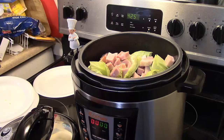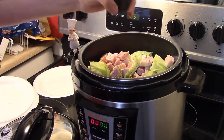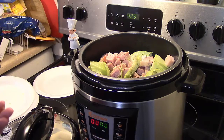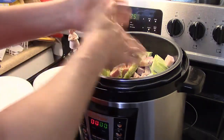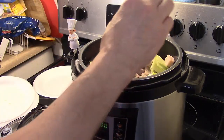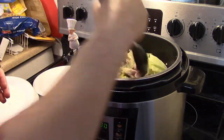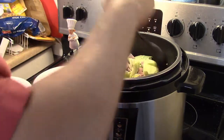Now I'm going to add my seasonings. The seasonings are really simple — you don't have to put a lot of different ones in. I'm adding about a half teaspoon of pepper, and about a tablespoon of salt. I'll also add about a half teaspoon of parsley. Let me grab a spoon and stir this up, knocking the salt down into the water so that it will season through everything when it cooks.